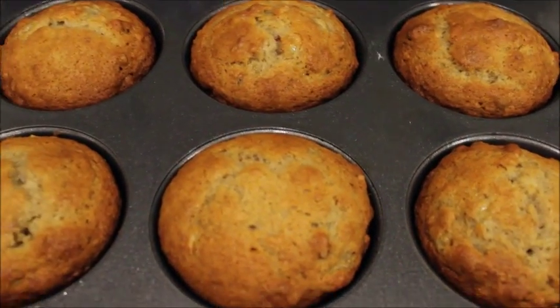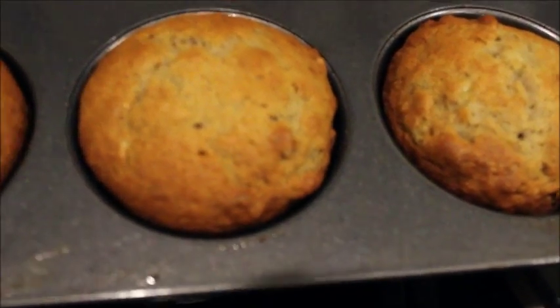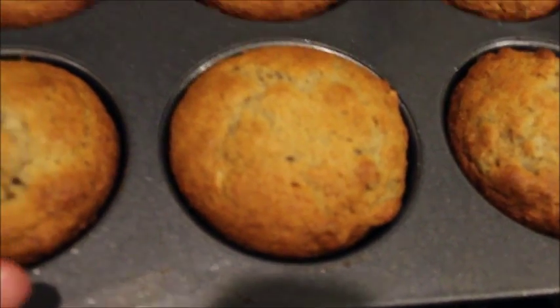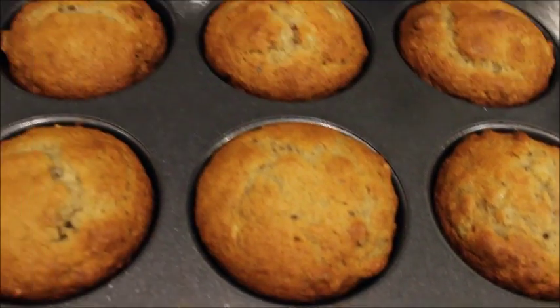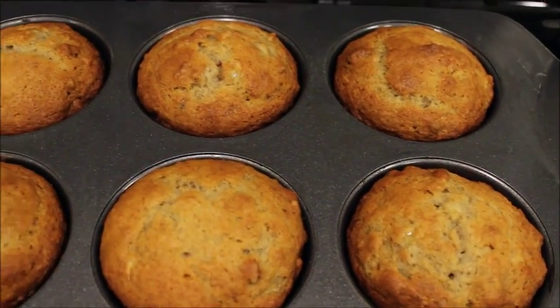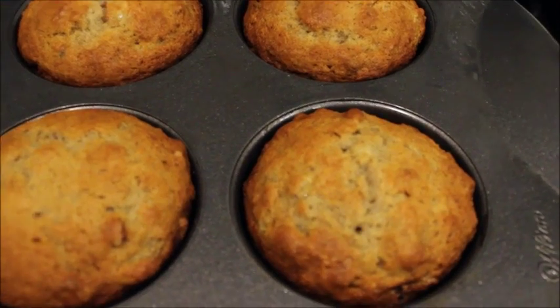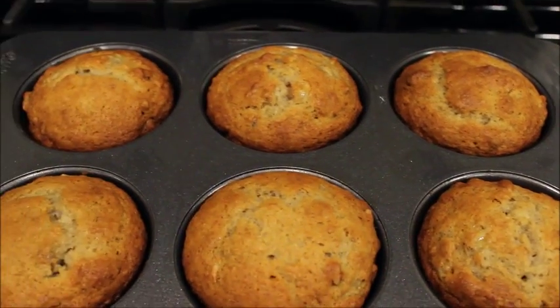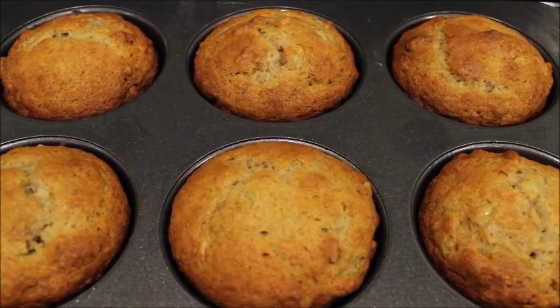Okay guys, so these are my banana muffins. I cooked them for 25 minutes and I tried the toothpick method and it came out clean, so I figured it's done. Hopefully it's cooked — it's nice and brown on the top, which is a good thing. Thanks so much for watching, see you soon!